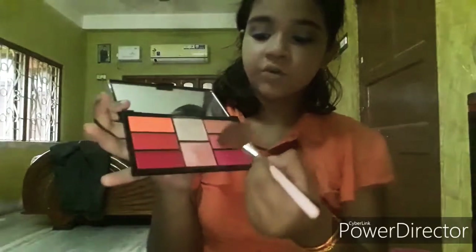So I've done my eyeliner. Now I'm going to use my mascara. Now I'm going to use a kajal for my waterline. For blush, I'm going to use this shade and just apply it like this.